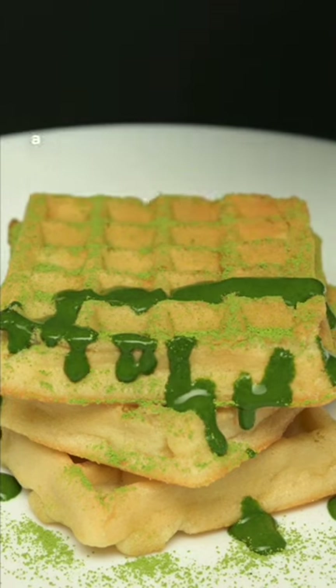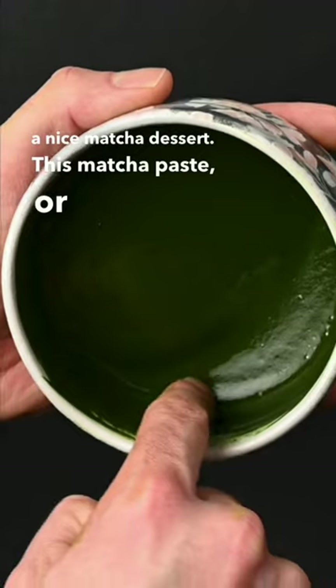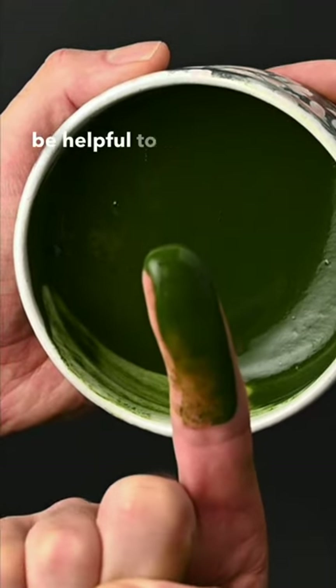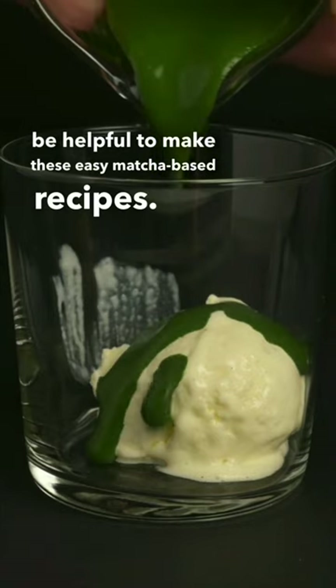You can drizzle matcha paste onto a waffle to make a nice matcha dessert. This matcha paste, or koicha, is normally reserved for special tea ceremonies, but it also can be helpful to make these easy matcha-based recipes.